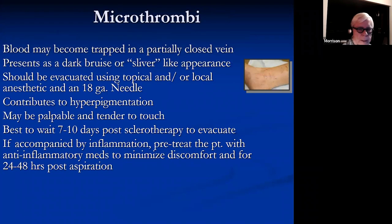Microthrombi is blood trapped in a vein that's been closed. It appears as kind of a bruise or sliver-like appearance. You can evacuate it with an 18-gauge needle and local anesthetic. Getting the blood out will lead to less hyperpigmentation and a shorter duration of any hyperpigmentation.